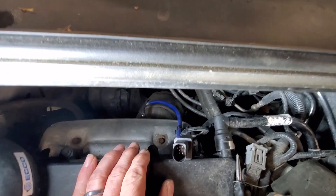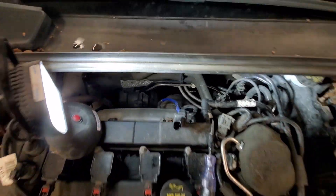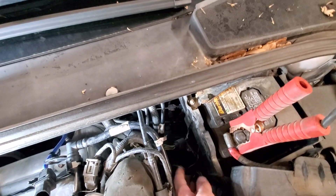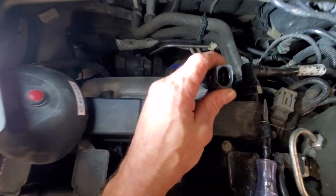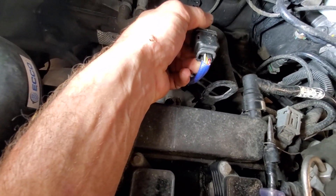Not too bad to get at — right here's our upstream oxygen sensor, and the connector for that is right over here. Got that unplugged. So we're right here and we're looking for the white and blue and then the white and green.